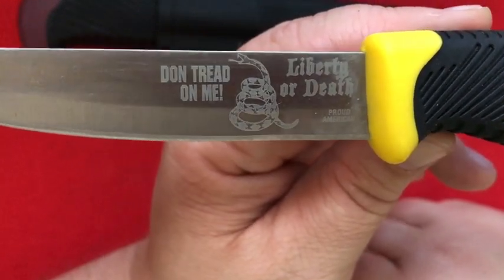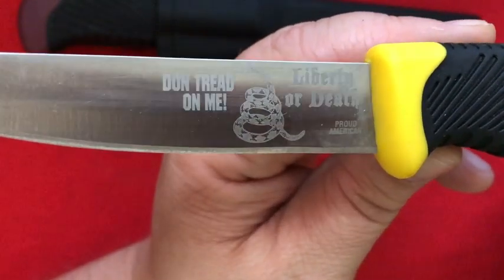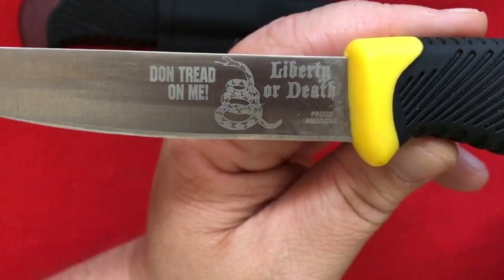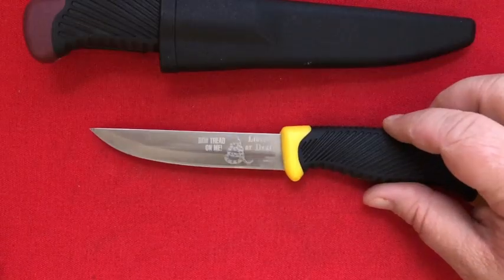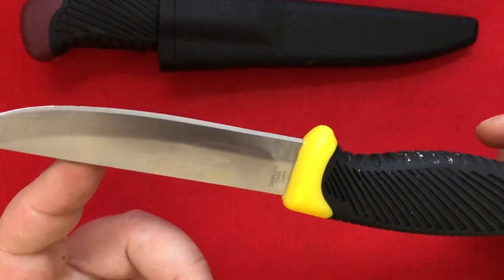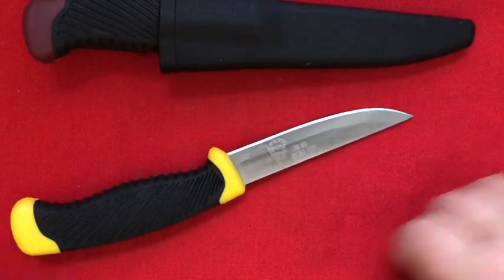I also like to think that maybe it was a practical joke on somebody named Don. These sold out very fast, presumably because they just didn't have very many of them. Now I'd like to think that someday this will be a collector's item.